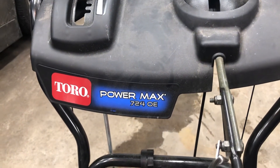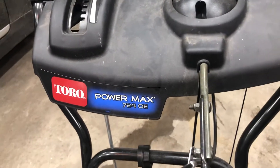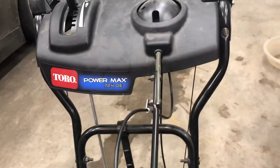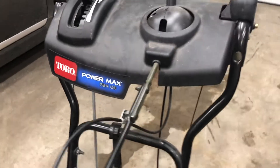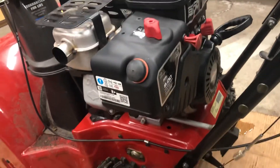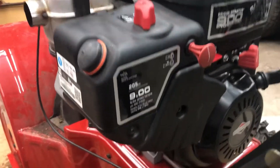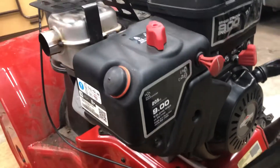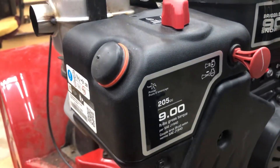Hey guys, I just wanted to create a really short and sweet video here on the Toro Powermax 724 OE. This will likely apply to quite a few other Toro snowblowers that have the Briggs & Stratton motors — so this is more for Briggs & Stratton motors in particular for snowblowers. This is a 205cc, 9 foot-pounds of gross torque.